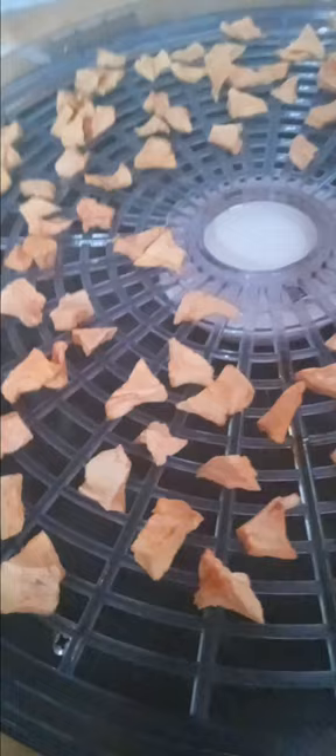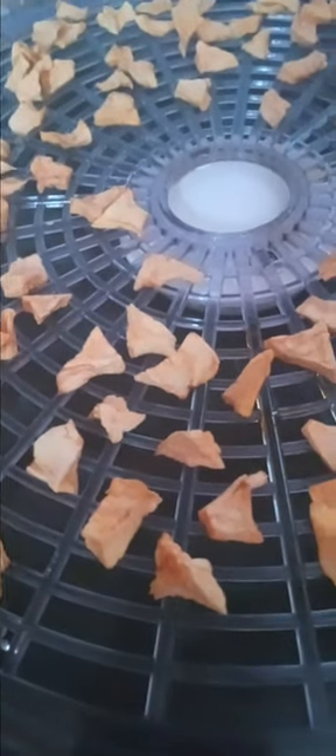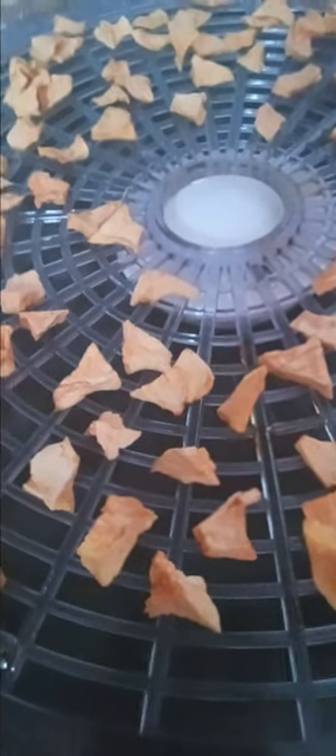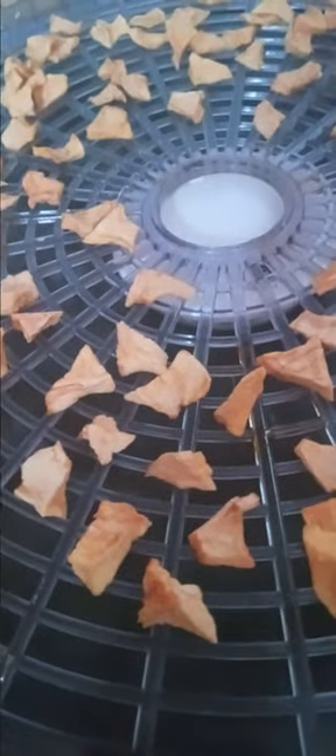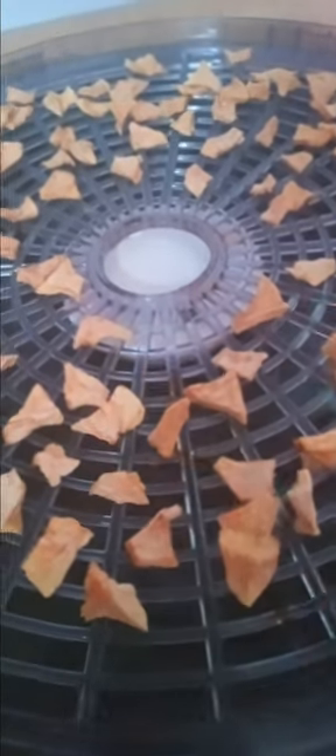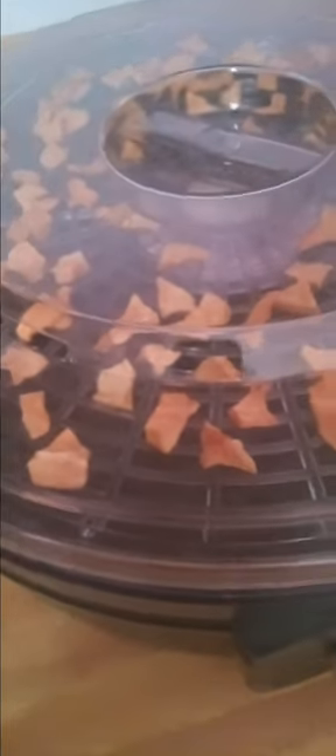Then I'll take you guys over to my dehydrator and show you what's going on with my apples. The apples are dehydrating nicely, but they're not crisp enough yet. I want them to get to a very crispy form so that I can dehydrate them and turn it into a powder for some apple tea. I have one here, I'm going to try it — they're still pliable, so it's not ready yet. I'm just going to leave that on there.